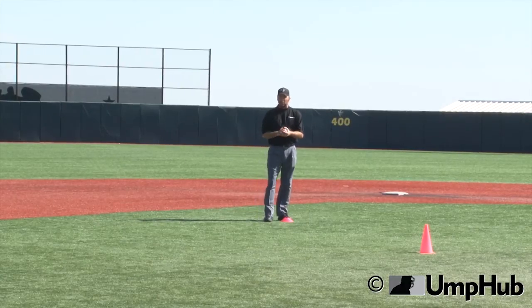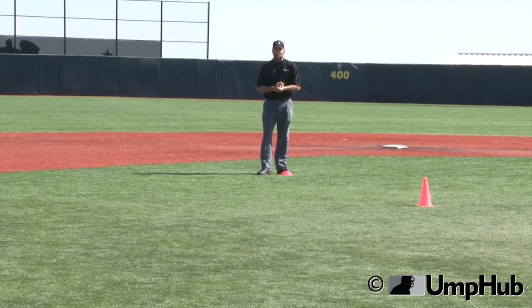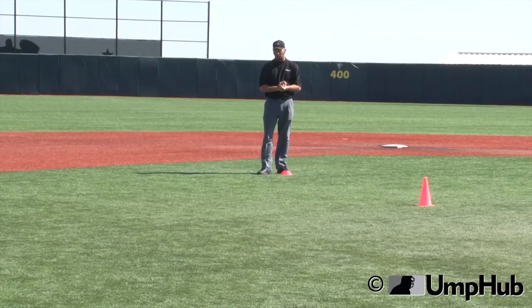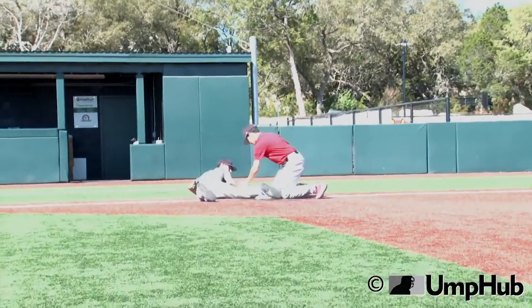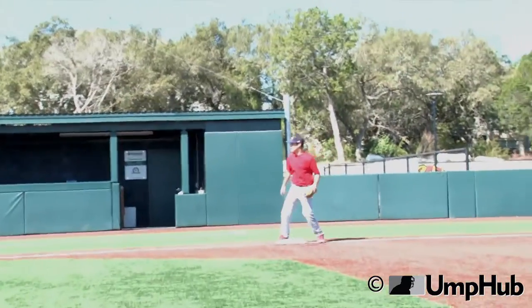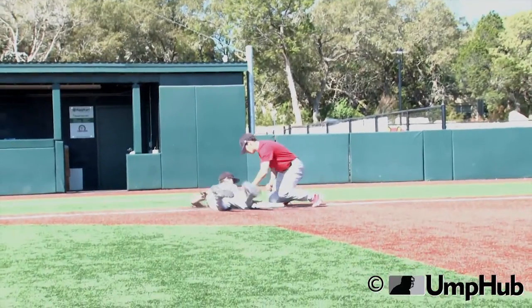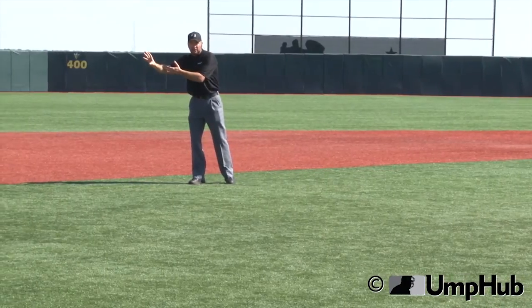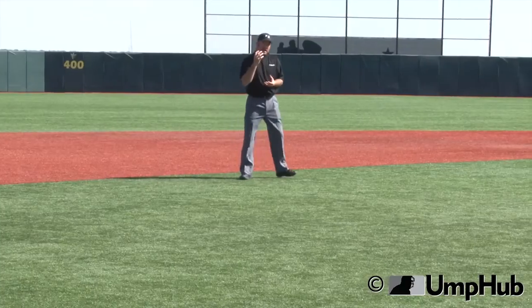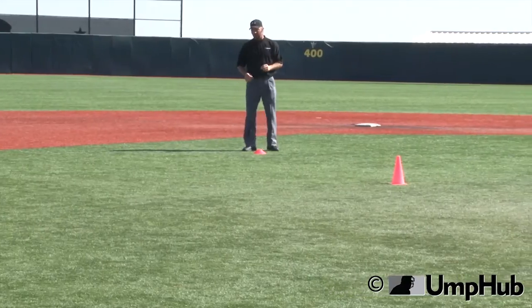If you did this instinctively without any teaching, as soon as that runner took off to third base, what would you want to do? You would want to get as close to the call as you could so you could get a good look. But if we went straight to third base — if I start moving towards third base as this runner's running — as that play happens at third base, I would have a player's back in between my line of sight and the fielder's glove. You can't tell when that tag was made or even if that tag was made because you're looking at his back. So what we want to do here is we want to create a perfect angle, or as good an angle as we can get in the two-man system, to get a good look at this steal at third.